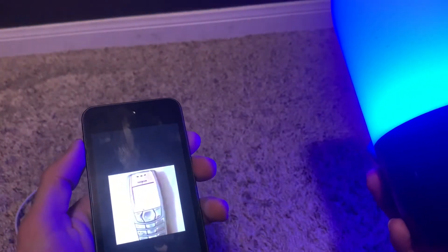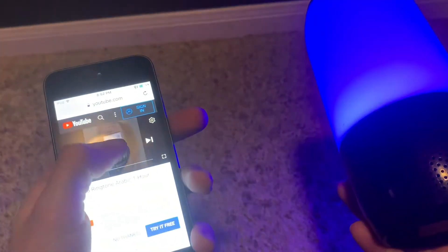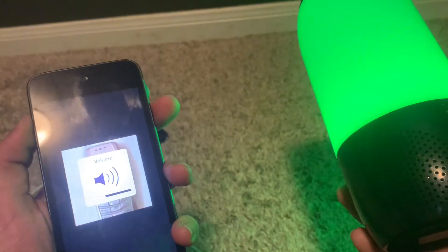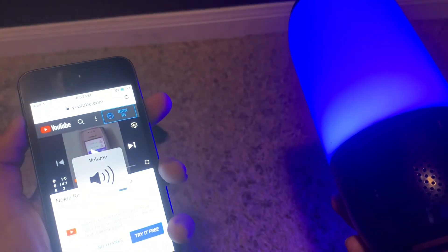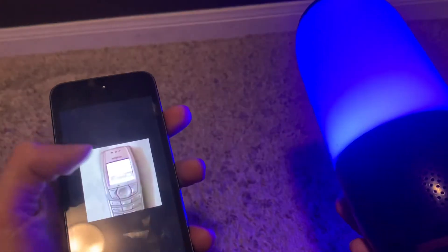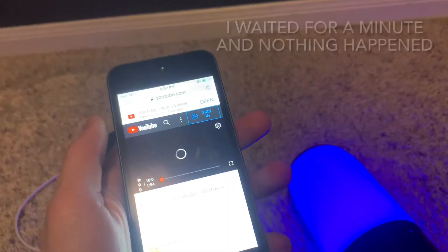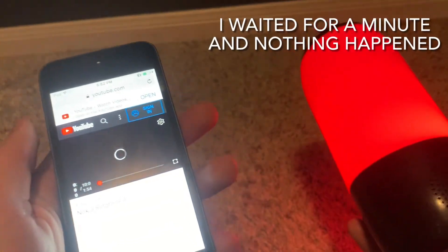That is quiet. I need to raise it. That is quiet — hold up, hold up. Okay, let's just see if this works.